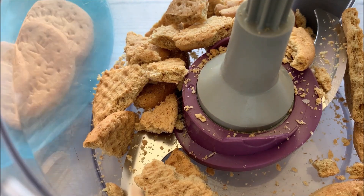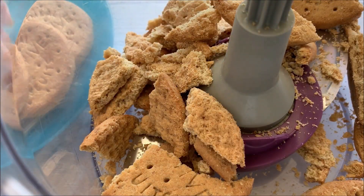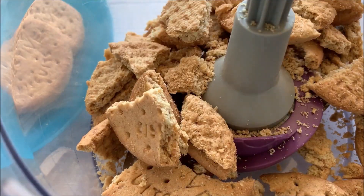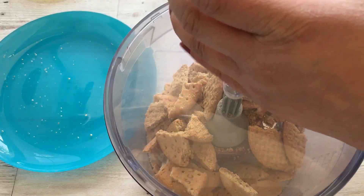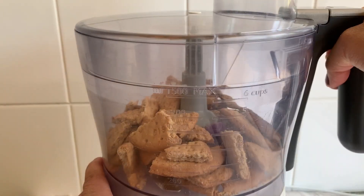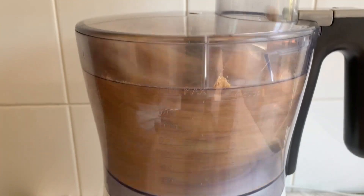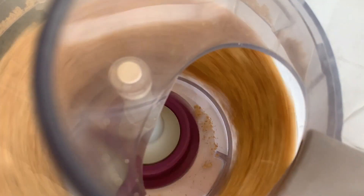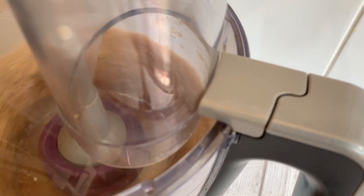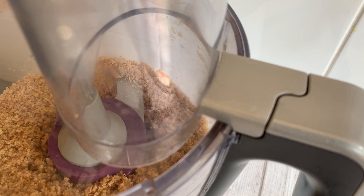Put them in the food processor. Digestive biscuits are really great for making cheesecakes and I think almost everyone uses them for the base. All the biscuits are in the food processor and I'm going to turn it on for a few seconds, maybe a minute or so, just until they are fully crushed. Now it's time to add melted butter.